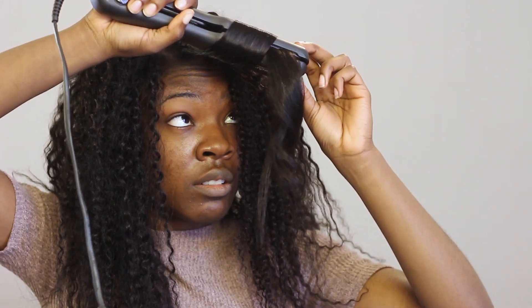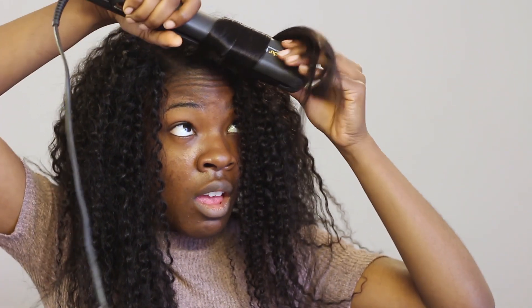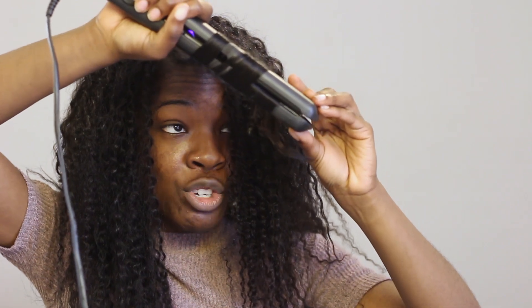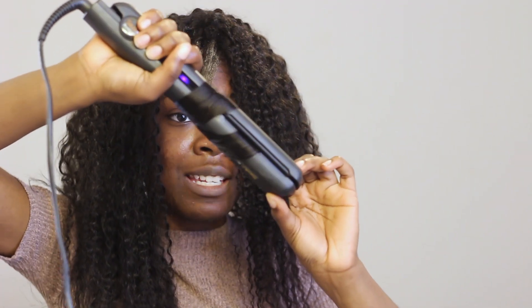Next I wanted to see if it could curl as well, so I put it to that test and curled it with my flat iron, and the curls came out beautifully.